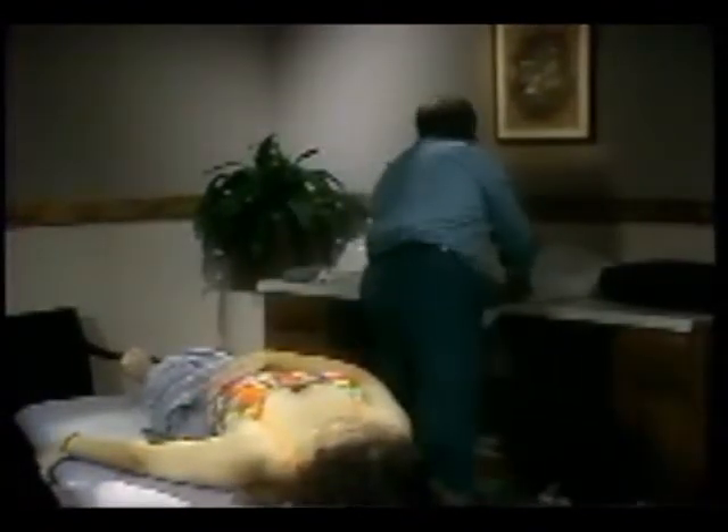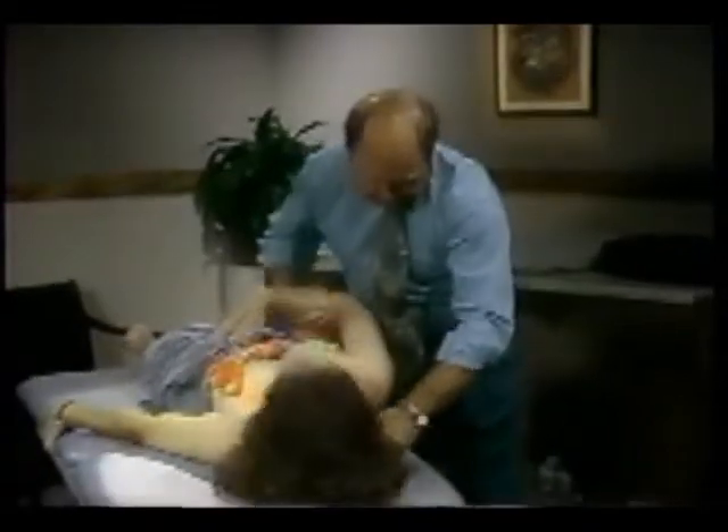With Nora, we're going to need some stabilization under here. So we'll simply take a sandbag and place it underneath the scapula so the scapula is stable.